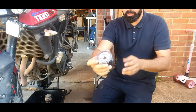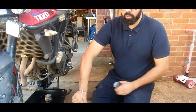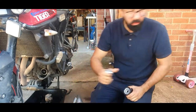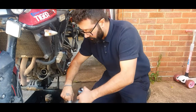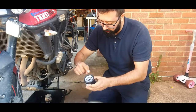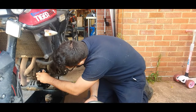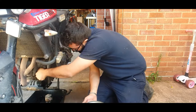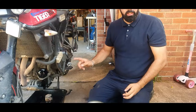Open it up — there is a protective plastic wrapping, remove that. Open your new oil, and all you need is to tip your finger in the oil and put it on the o-ring. And all it takes is hand tight — it should not leak whatsoever.